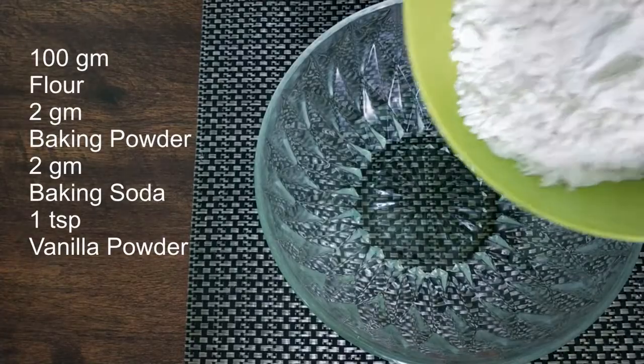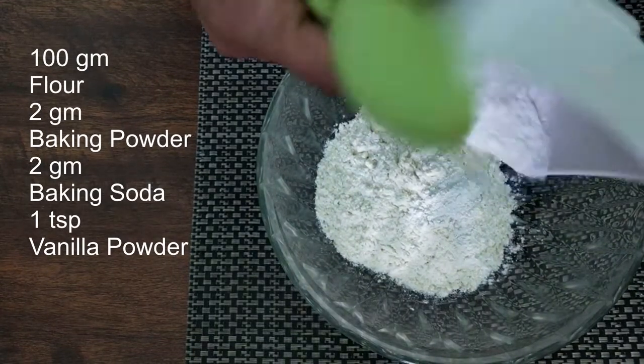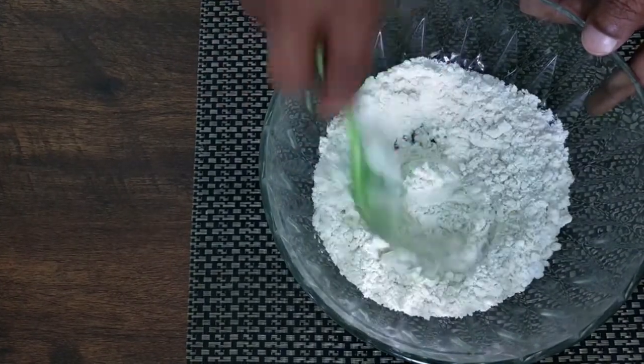First, I am going to take 100 grams of flour, I am going to add 2 grams of baking powder, 2 grams of baking soda, 1 teaspoon vanilla powder, and I am going to mix all these dry ingredients together and keep it aside.